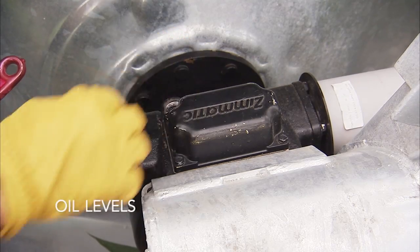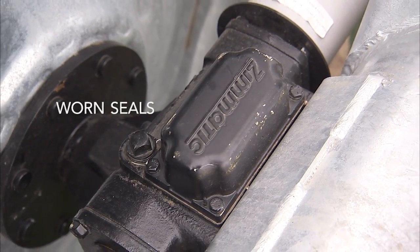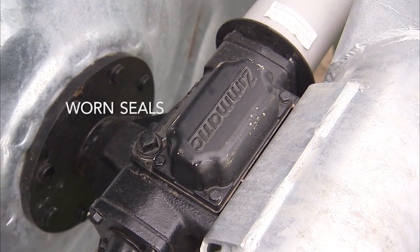Monitor gearbox oil level and drain water if it's present. Check gearbox seals for signs of wear or leakage that could lead to oil loss.